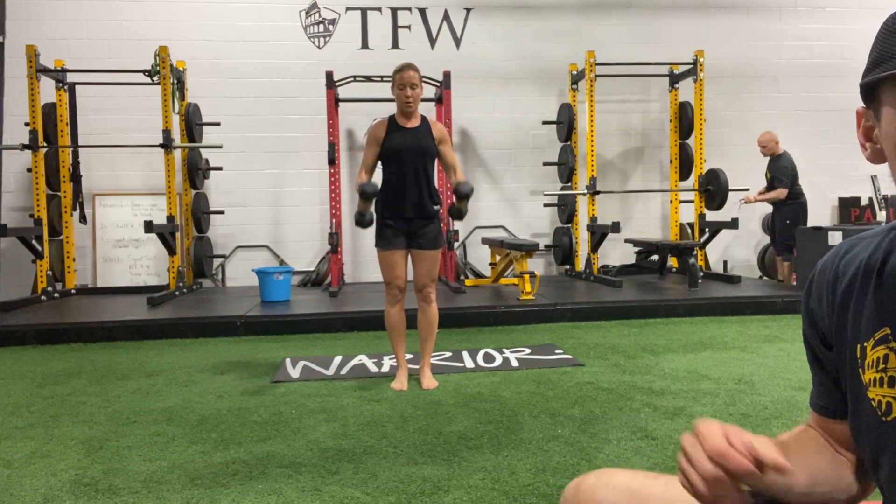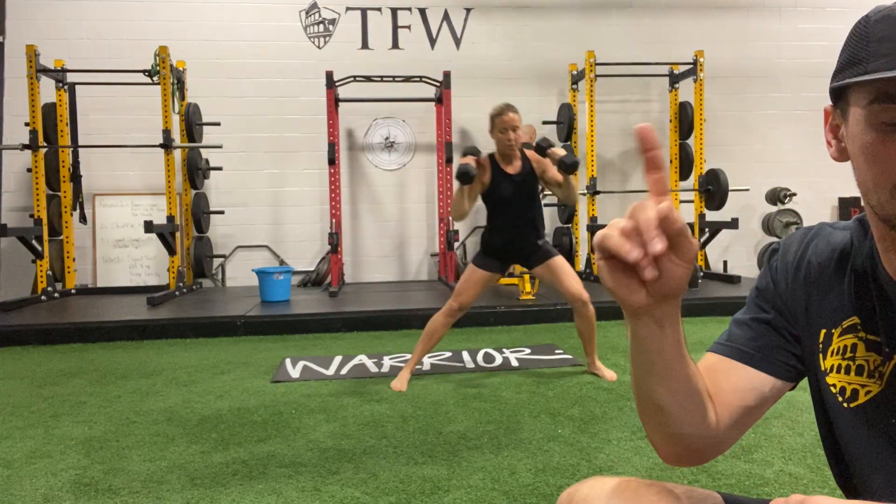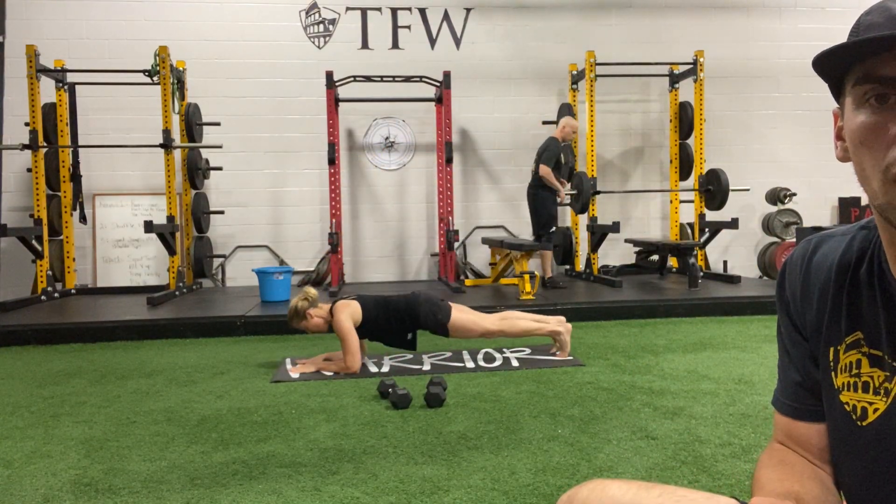Nancy looks great. As you fall into that lunge, the curl happens at the same time. We have one more rep — in 2, 1, bells down, low plank. 3, 2, and 1. Hold it.